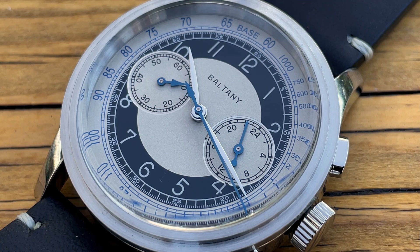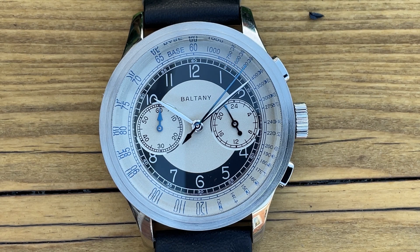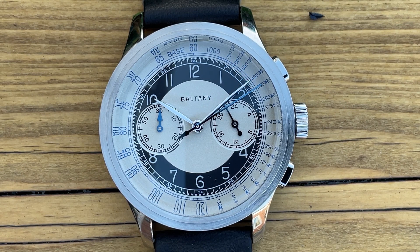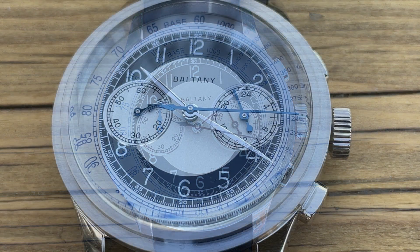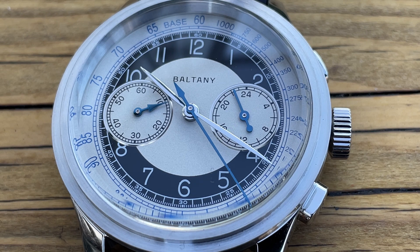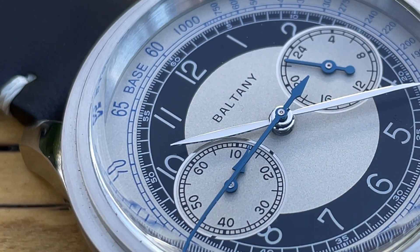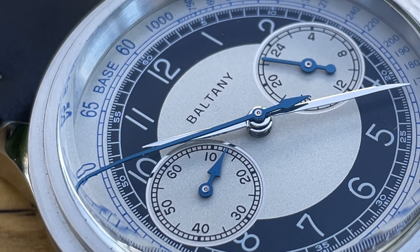Looking from the outside inwards, we have a tachymeter track which is very bold and quite wide so you can clearly read it. There is a slight distortion around the edge where the crystal is, but I kind of like that effect. You've got almost a millisecond and then a second scale, followed by Arabic numerals. The hands are beautiful — the sub-hands and the second hand are blued, though I'm not sure it's true heated blue. At $149 you can't expect absolute perfection.